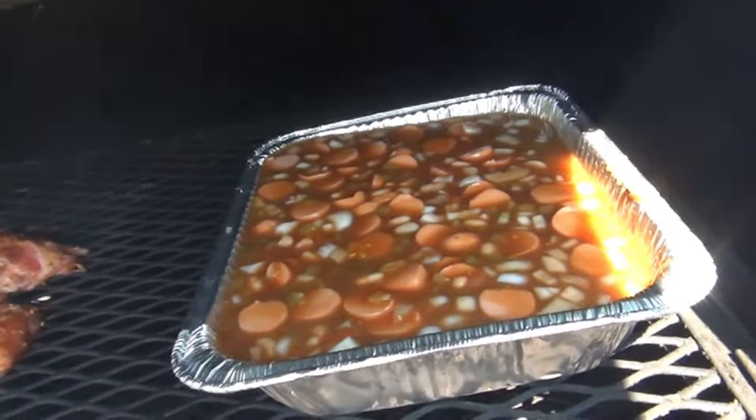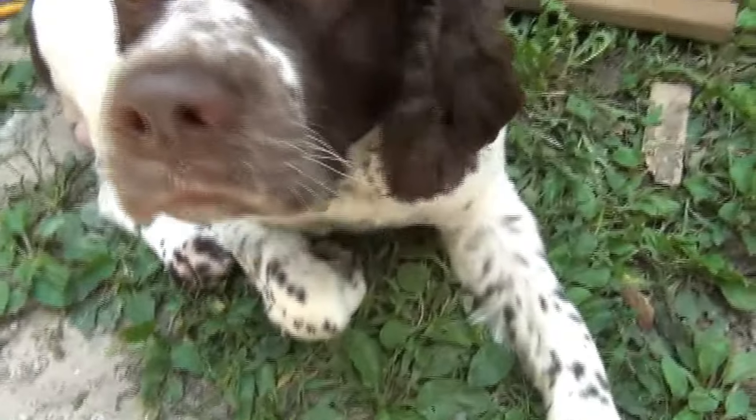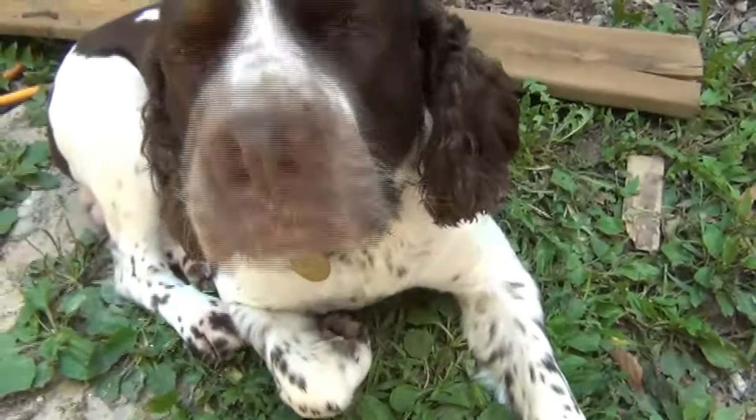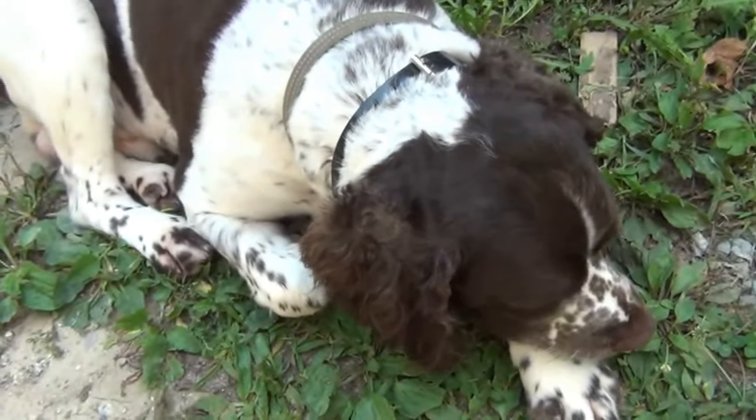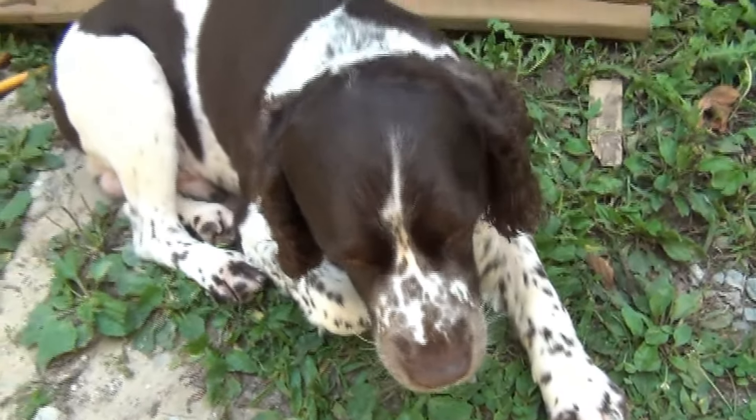We got Patches down here running around. He's like, 'Man, is it done yet? It's hot out here!' He just got groomed, so he's feeling fancy.